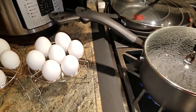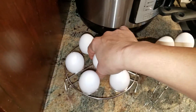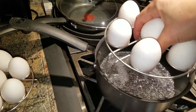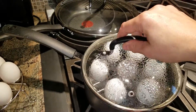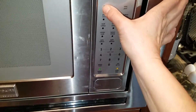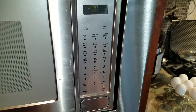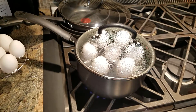My water has come to a boil. I'm going to put the rack inside the pot, put the lid on, and we're gonna time it for four minutes. We'll come back and see how they do.